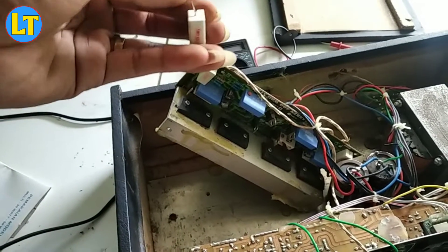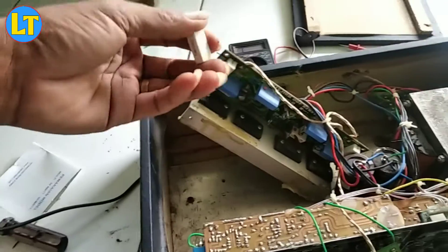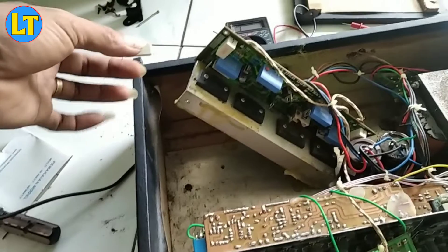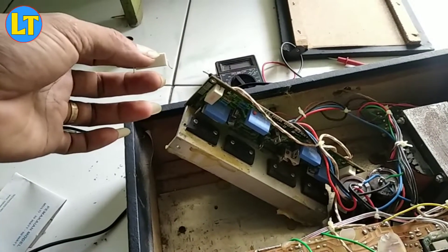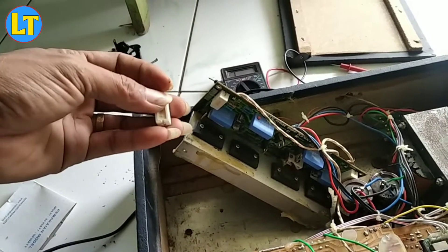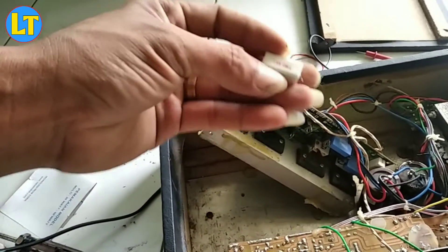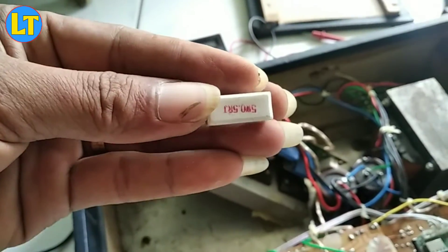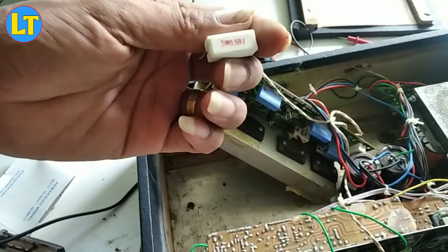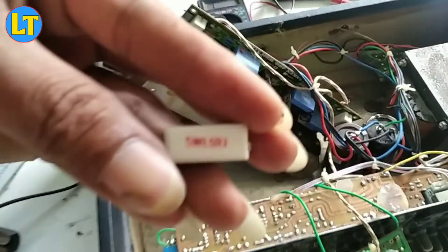Kenapa saya tidak merekamnya dari awal karena tadi banyak orang di sini. Ini hanya untuk menjelaskan, intinya suara yang keluar itu tidak normal atau kecil dan juga agak sember. Jadi kerusakannya positif yaitu resistor kabur 5 watt 0,5 R atau ohm, seperti itu, tertulis seperti itu.